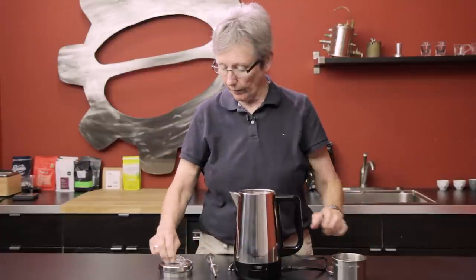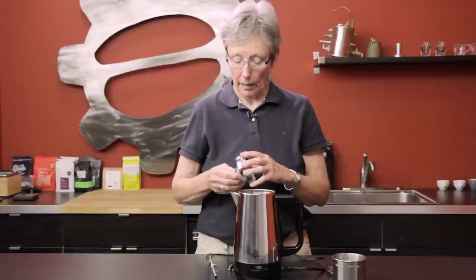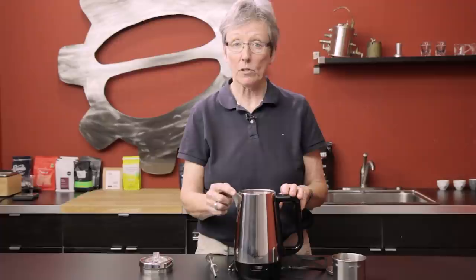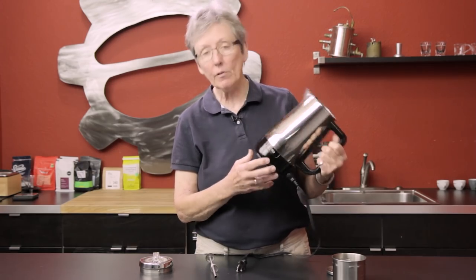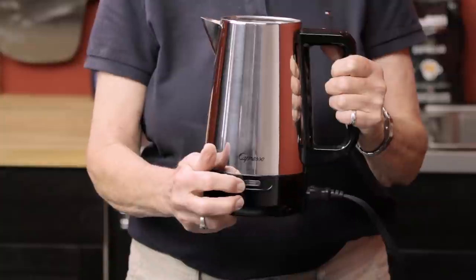I remember these when I was a kid. Glass lids so you can see the perking action going on. This is eight five-ounce cups, so you're going to get a 40-ounce yield out of this. Stainless steel, a heat-resistant base, and an indicator light that shows that it's on and doing its thing.